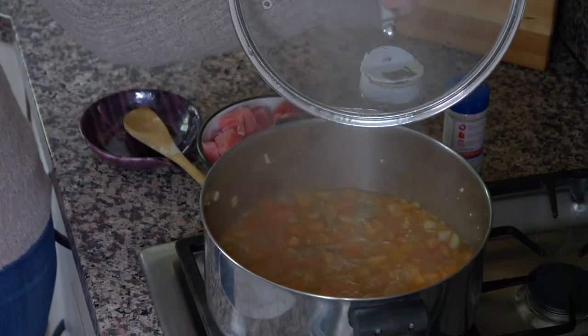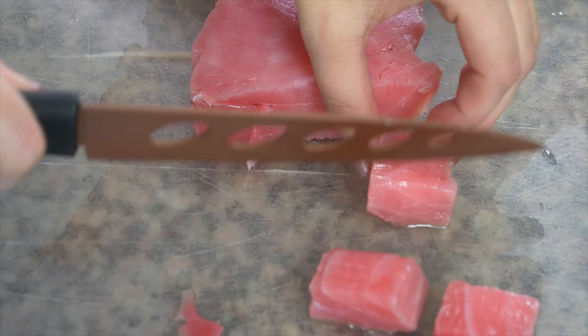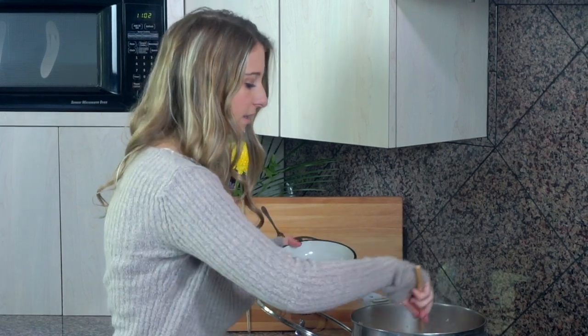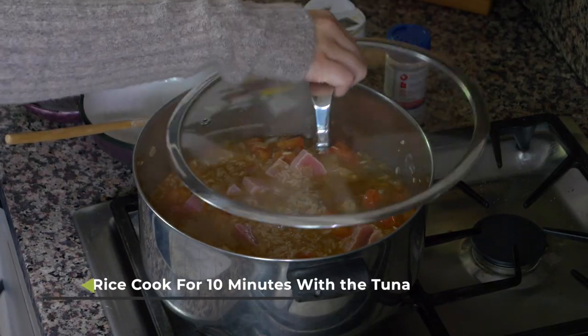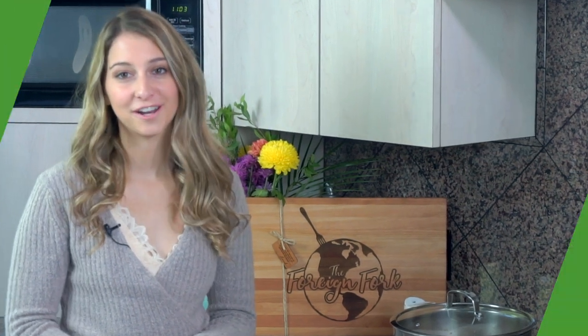Our rice came to a low simmer and I've let it cook for 5 minutes. Now I'm gonna take the lid off — look at that steam — and add in our chopped tuna, mix it in, then put the lid back on and let it cook for about 10 minutes. When your rice is cooking, you don't want to keep taking the lid off and stirring it. Just put the lid on, keep it low, and let it rest for 10 minutes.